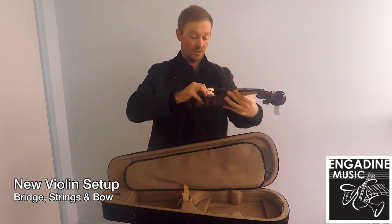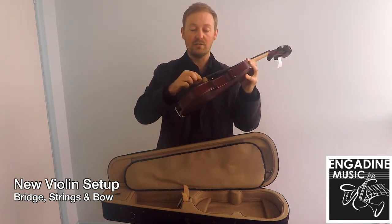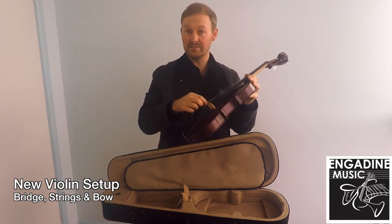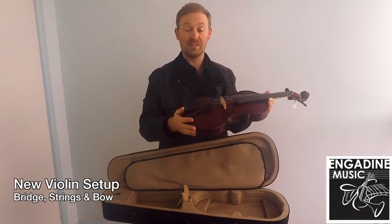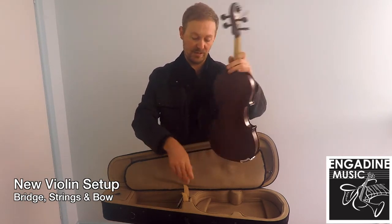Next step is getting the instrument tuned. Now this can be a little hard for a beginner player, so if you're not familiar with doing it or not too sure, the best course is to leave it and take it to your teacher and get them to tune it up. The tuning pegs up here need to be positioned correctly so they don't slip. Best thing is if you're unsure how to do that, take it in and get your teacher to do that for you.